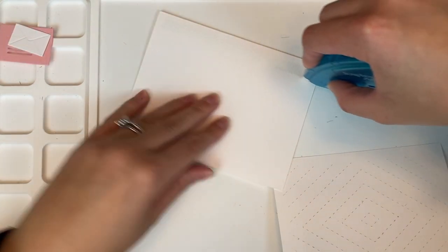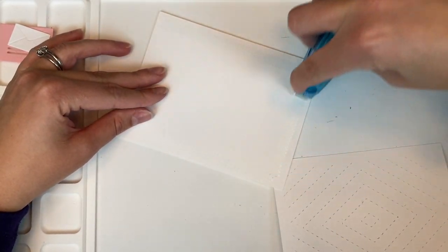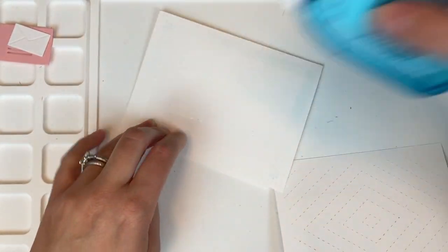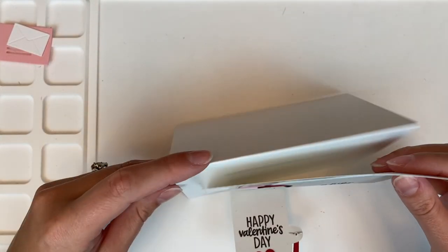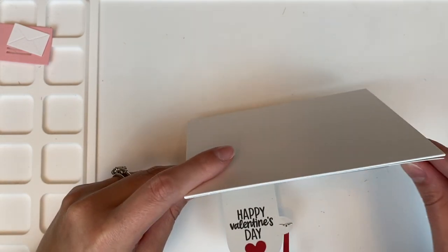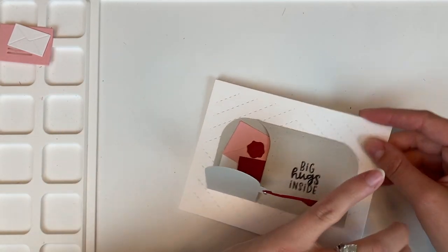Now basically my card is complete. All that is left is to adhere this to an A2 card base. I use Neenah Classic Crest Solar White 110 pound for my card bases. Just lining that up, and once that is adhered down, this card is complete.